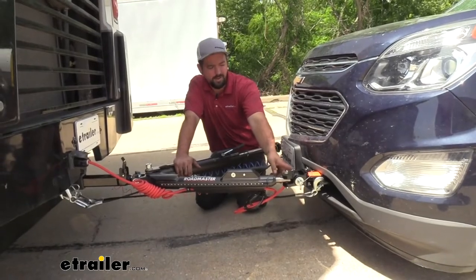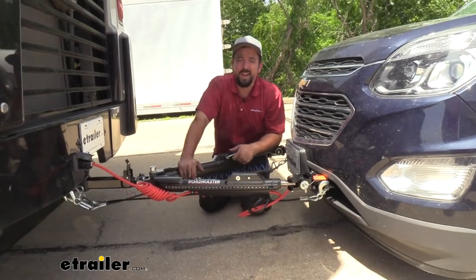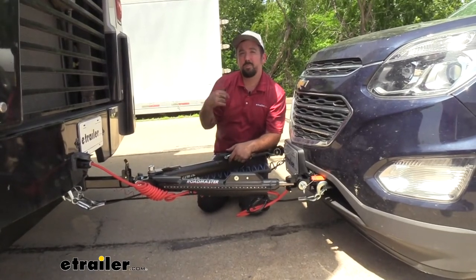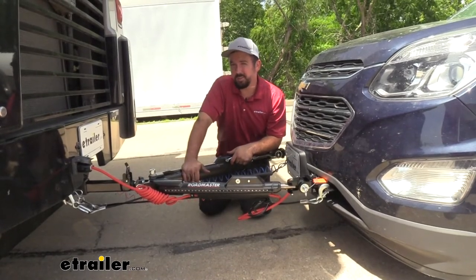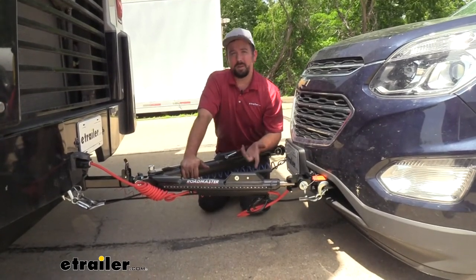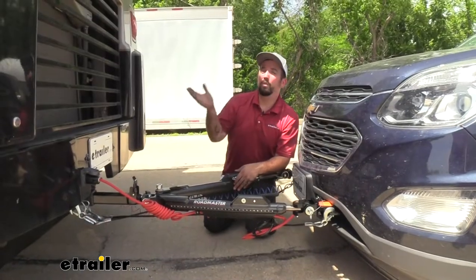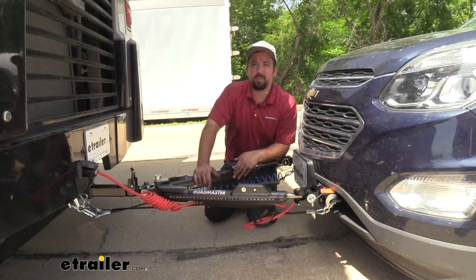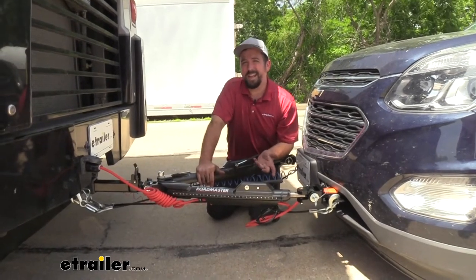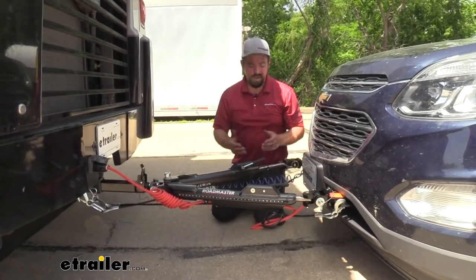You'll also have your diode wiring — a six-pin that goes to the seven-pin on the RV — and that transmits signals for braking, turn signals, and running lights, keeping you safe and legal. The supplemental braking system allows the brakes on the towed vehicle to slow or stop as you apply them on the RV. You also have a breakaway switch in case of accidental disconnect, which applies the brakes to keep the vehicle from rolling down the highway.